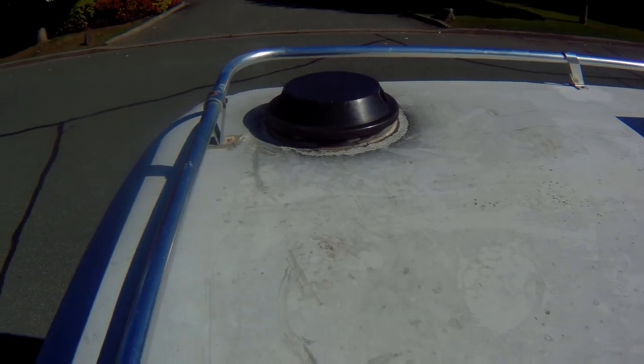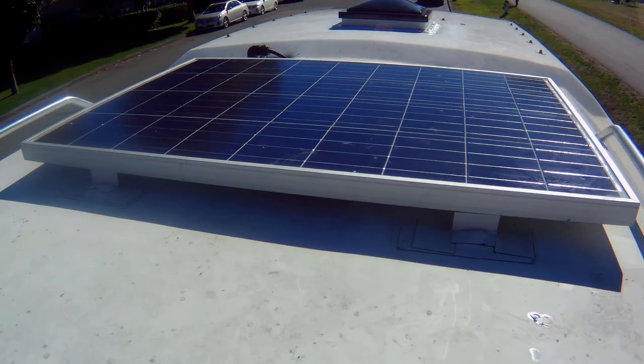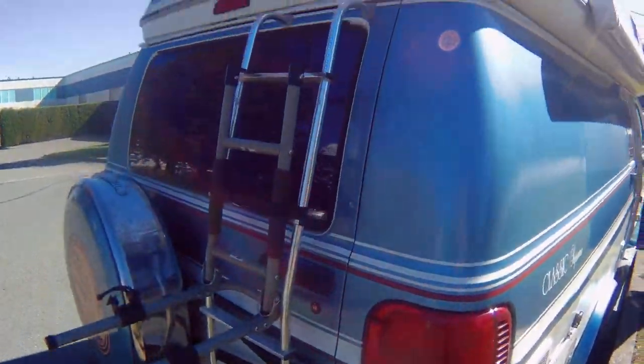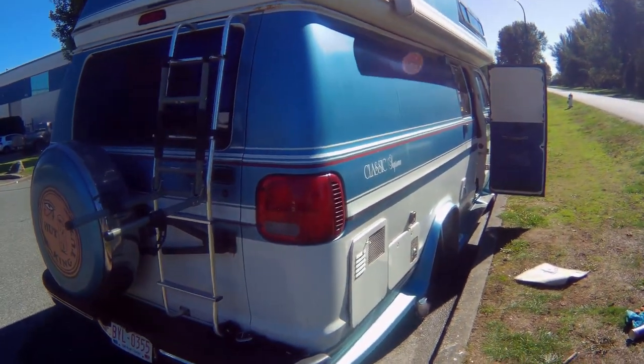This is what I've done — more sealant around everything up on top. Except that thing there looks pretty well sealed completely. That's just a vent in the shower. Anyway, let's pack up. Now I've just got to put the bike back on the rack on the back, and I'm good to go.